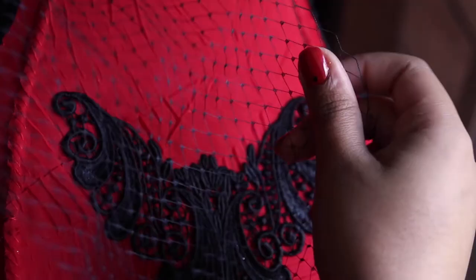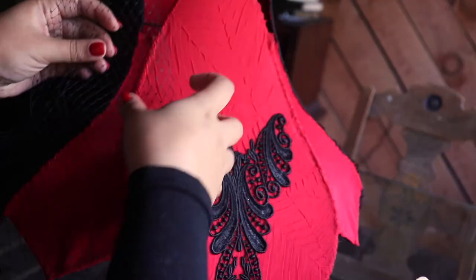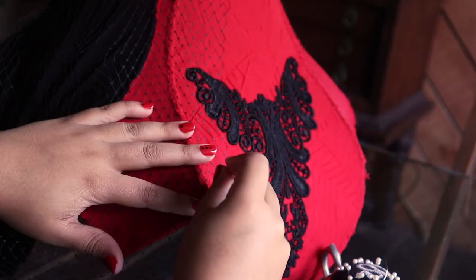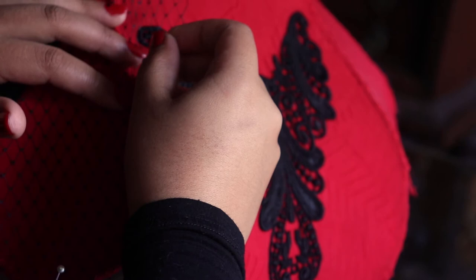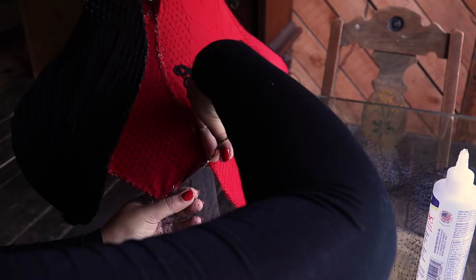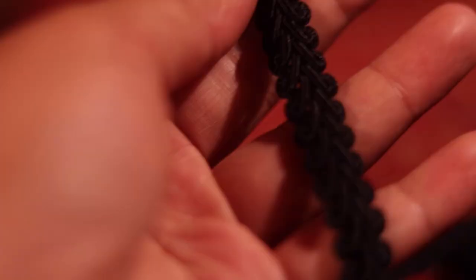I almost forgot to do this part, but I got this beautiful netting that I just loved because the inspiration for the room this is going to be in is kind of like Moulin Rouge meets Vampire Lair, and this just felt like fishnet stockings to me. I thought it would look really cool and fun on the smaller panels of the lampshade.